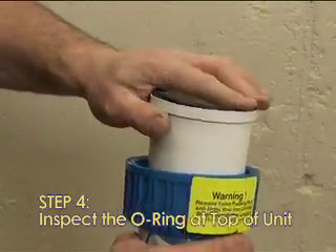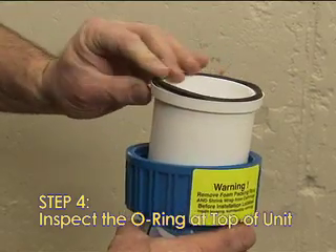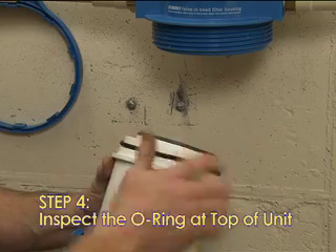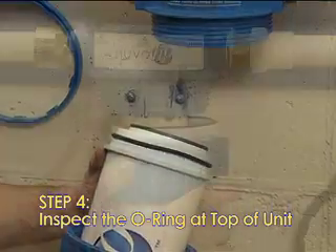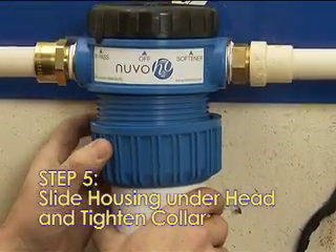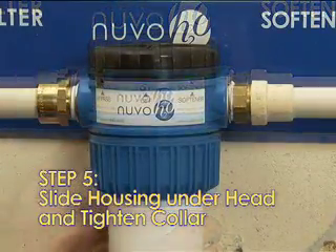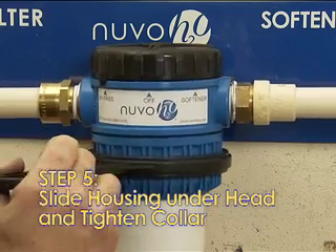Step 4: Inspect the O-ring at the top of the housing and replace it with a new one if it appears worn. For the Manor system, the O-ring needs to be pushed down and held snug in place. Step 5: Slide the housing back under the head, lift, and tighten the collar by turning clockwise. Secure the collar with the wrench provided.